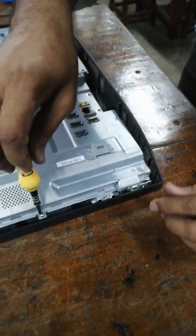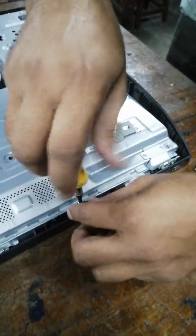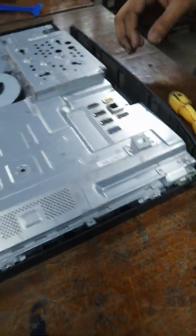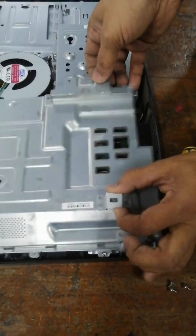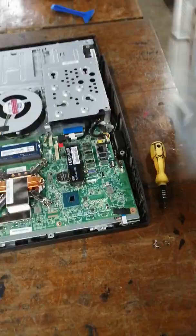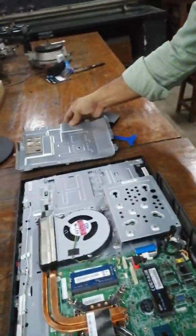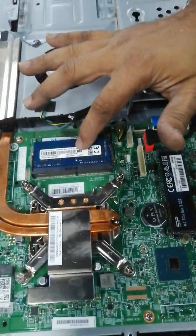Now remove the safety cover. Just pull and move it towards the body. Now this is the SSD, and this is the inbuilt 4GB RAM.